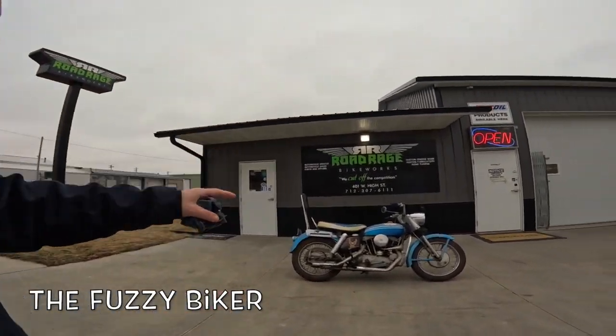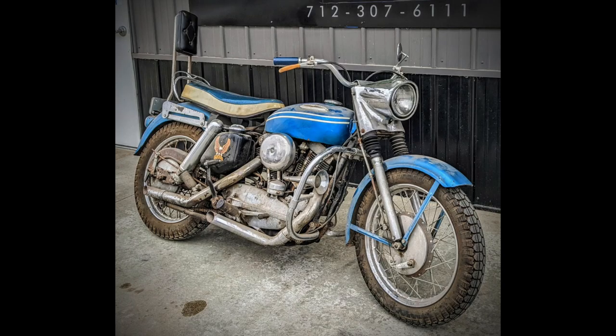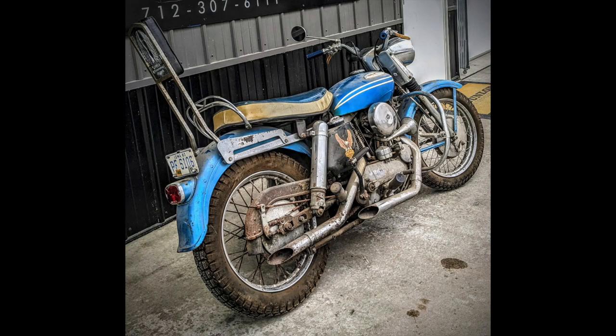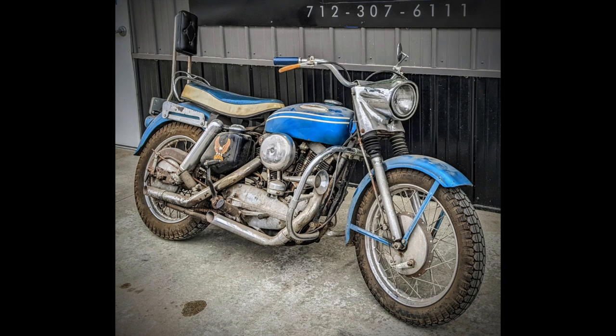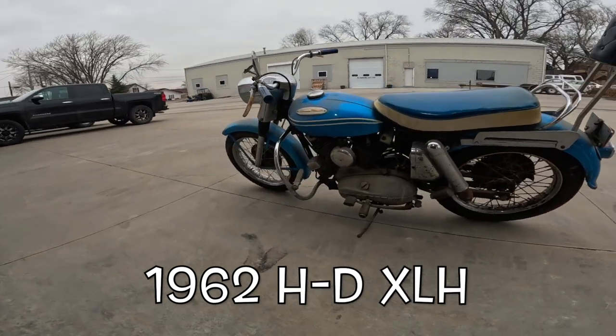Howdy y'all, Fuzzy Biker here. Welcome to Throwback Thursday. Today we are at Road Rage Bike Works in Aboca, Iowa, and look what they've rolled out for us today. I ran into this bike a couple weeks ago — maybe a month ago. It's a 1962 Harley-Davidson Sportster, I think it's an XLCH.